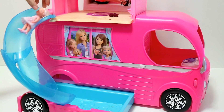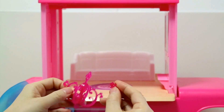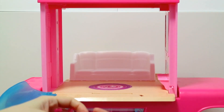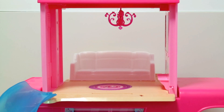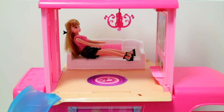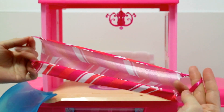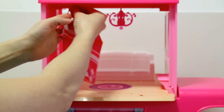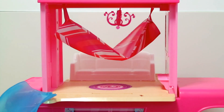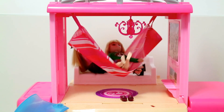Here we have Kelly and Lodi having some fun. This is a chandelier to be hung in the living room — a nice cozy place to relax. Lika is comfortably sitting on a sofa watching TV. This is a hammock, which can also be hung in the living room. Lodi joins Lika to take a relaxing swing on the hammock.